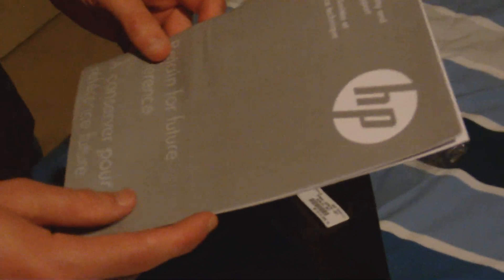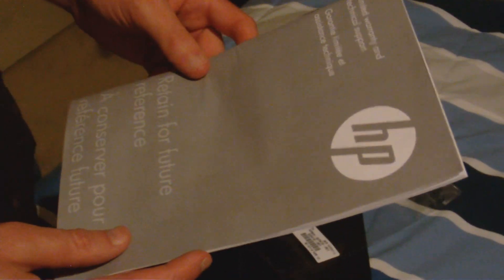I advise you to use Avast antivirus - it's free and really easy to use. The netbook comes with Microsoft Windows Live and Windows 7. It also comes with an HP limited warranty. I want to check what kind of Windows 7 it's got - it's Windows 7 Starter, as noted right on the front.